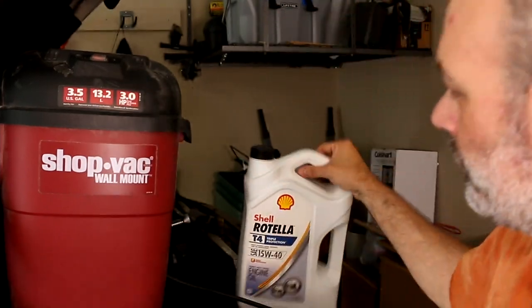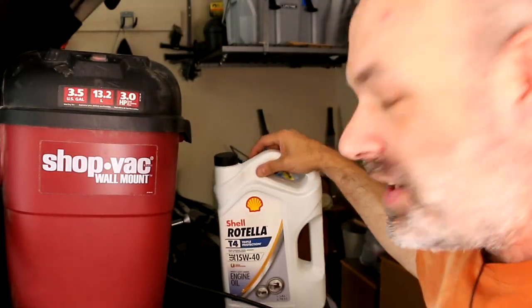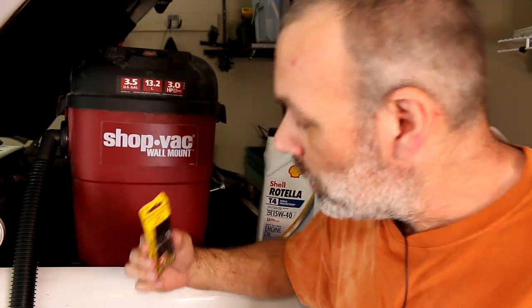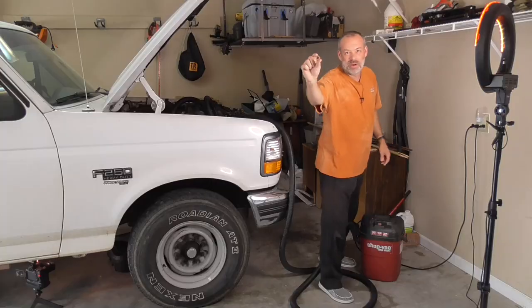I'm not going to chance four gallons of Rotella on this experiment, but it is time for me to change my oil and I do in fact have a drip on the drain plug of my F-250 here. I got some new washers here — some new copper washers or gaskets, whatever you want to call them. This should stand up for a good while because I've been using the same gasket on this sucker for at least 12 years and over 100,000 miles worth of oil changes. So the three that came in this box here should last me a good time longer.